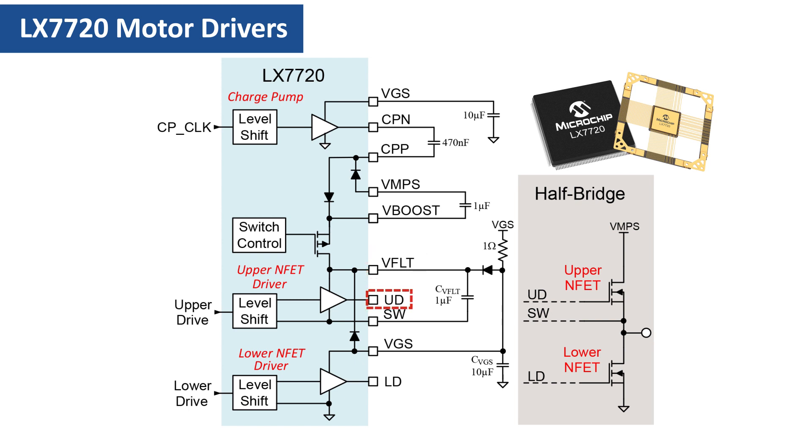The upper drive gate output UD swings between VFLOAT and the SW pin. SW is connected to the upper ENFET source pin, which is also the half-bridge stage's output. One way to understand VFLOAT is to consider it as being a copy of the VGS supply, but which follows the upper ENFET source pin instead of always being referred to ground.